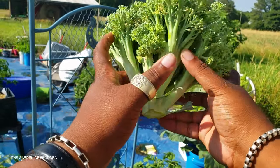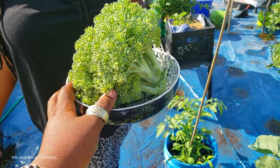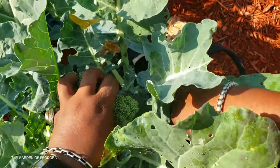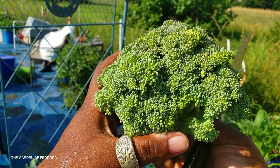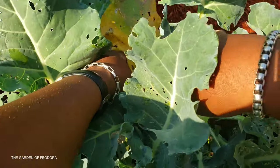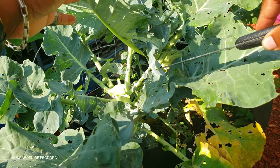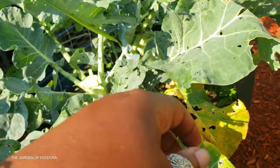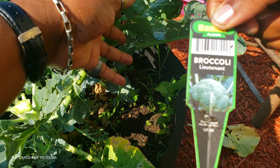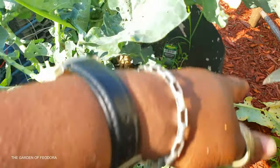It looks good. We tried to grow broccoli so many times and I think it only came out because Theodora herself put it down. We'll trim these off to promote new growth and they'll continue to grow. This is my first time doing broccoli so I'm assuming it's going to continue to grow throughout the season. We have two broccolis in this bag — I thought I should only have one in here but it seems to be doing fine. Now we wait for more.